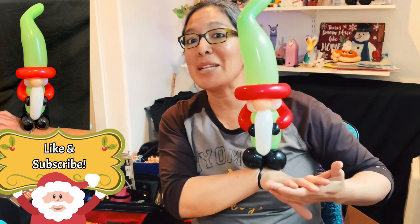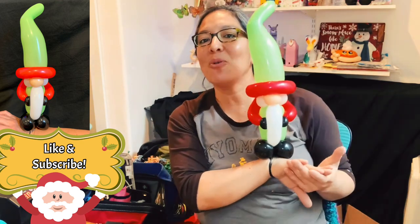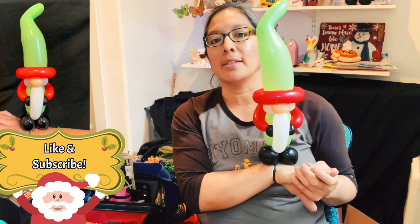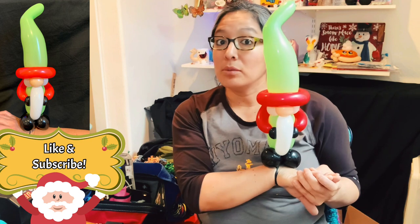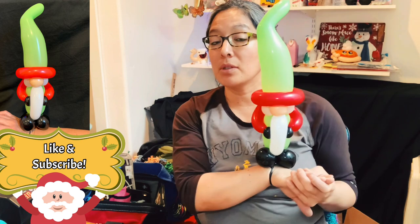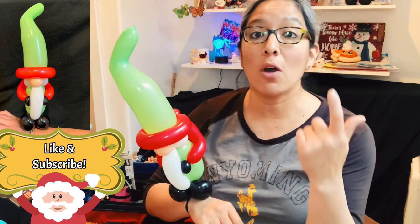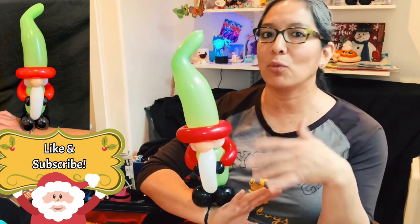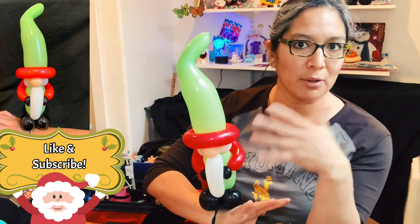I hope you liked it. Please tell me in the comments what you think — don't you think this is a great, awesome design? A great idea? It can be perfect for line twists. Now, if you don't have bee bodies, you can try it maybe with 350s — tell me in the comments if you try it, how it looks. Don't forget to follow me on Instagram, Alpaca Global Balloons.